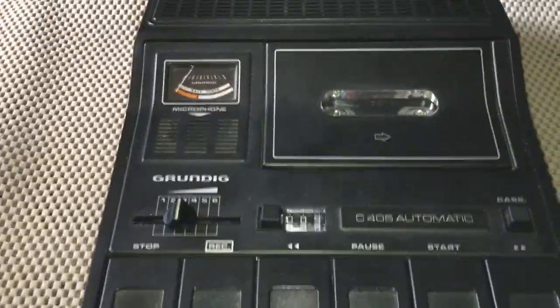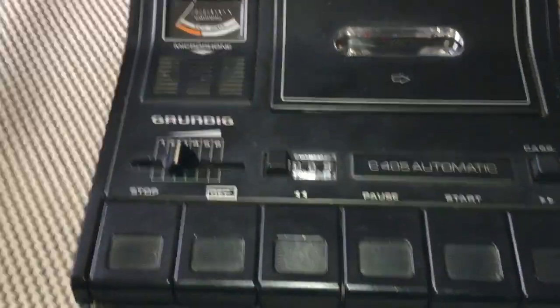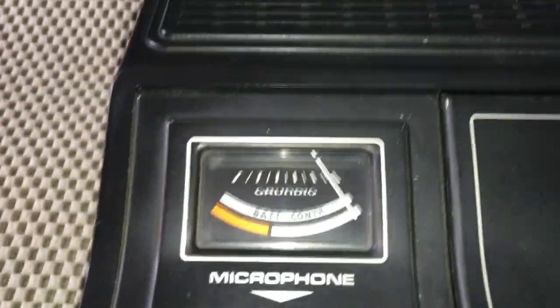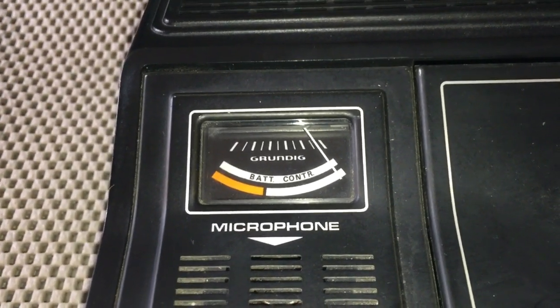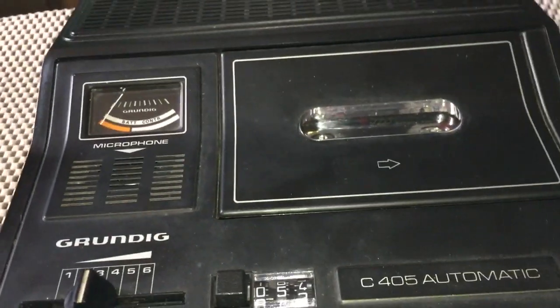There we go — I've brought back life to something that would have been thrown into a landfill. It's got a nice meter on it — that's what attracted me to this machine all those years ago in '75. Some of you probably weren't even born then. It's working great.